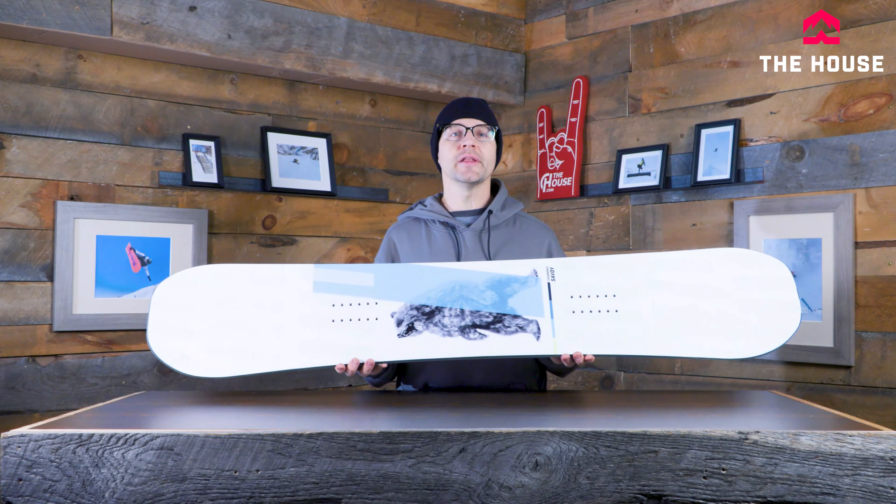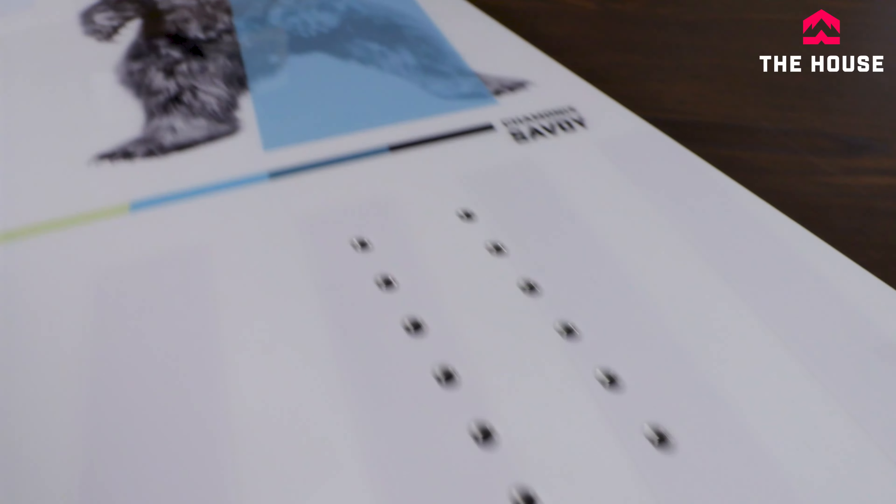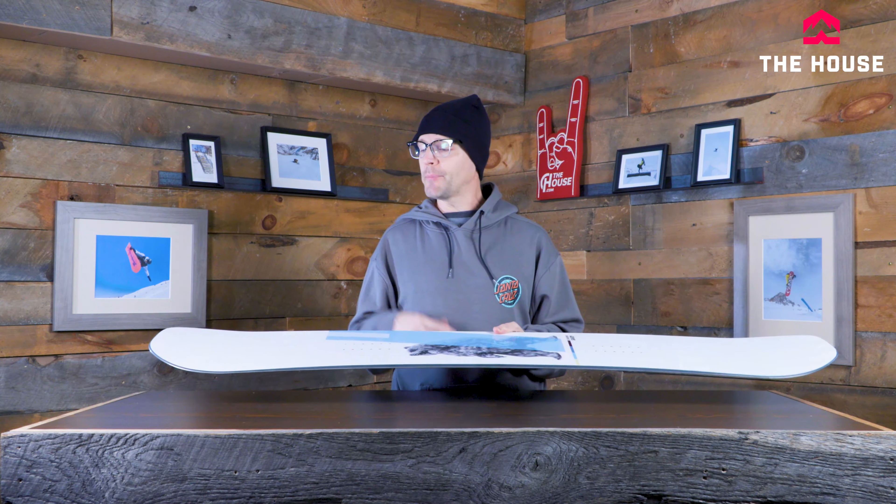Really good for those beginner to intermediate riders, but honestly some of the team riders from Chamonix really, really enjoy this thing. It's got a biax fiberglass in it, so it's keeping it nice and smooth and easy feeling. It's still giving you a lot of spring and pop, but we're also doing a traditional camber on this thing too, so it can be very, very aggressive and that's why some of those intermediate to advanced riders really do like it.